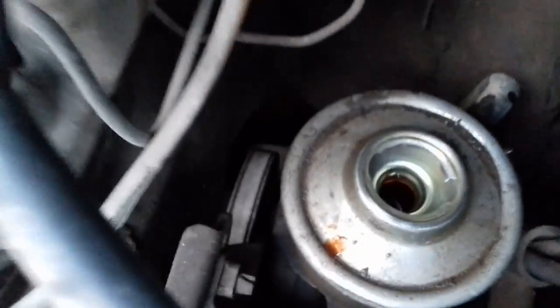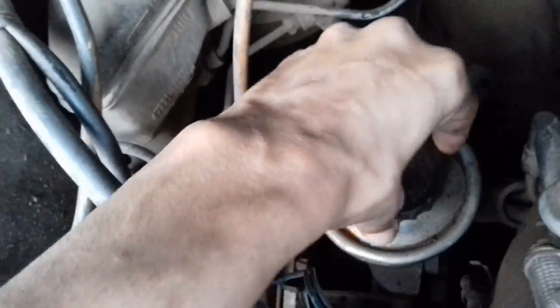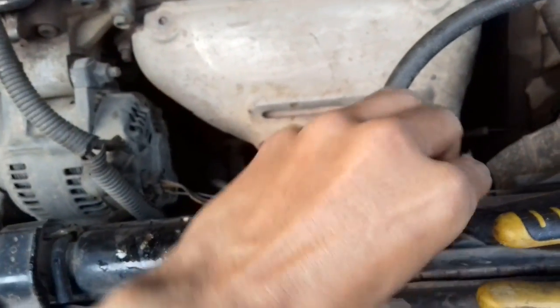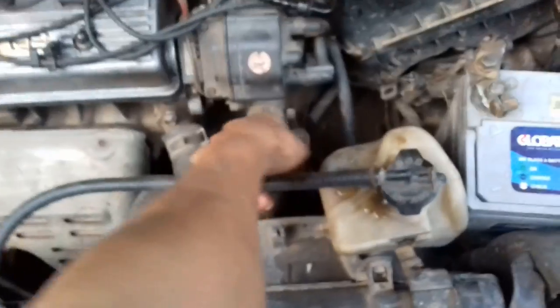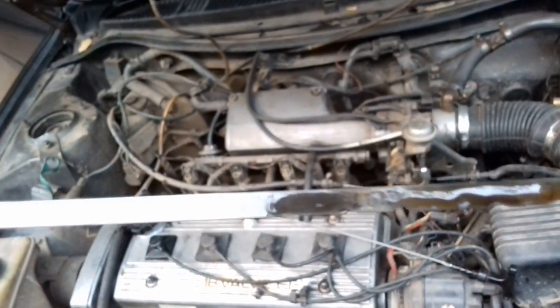The power well is the important part of cars. The power well is important. This power well will not be fixed.